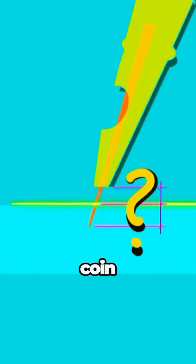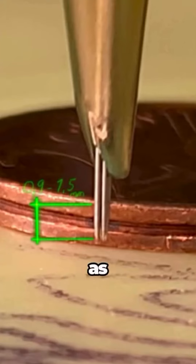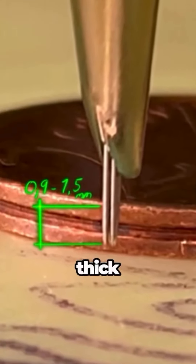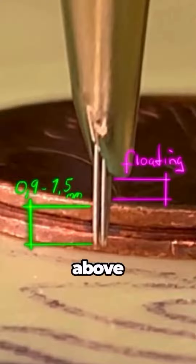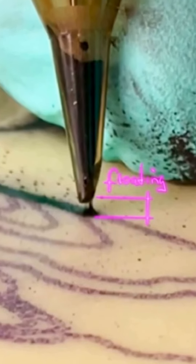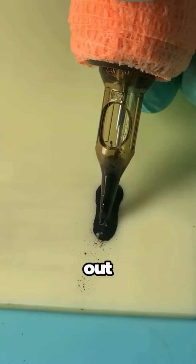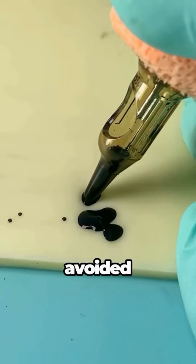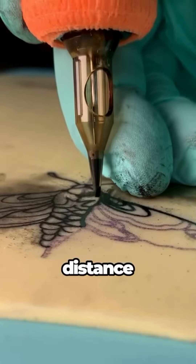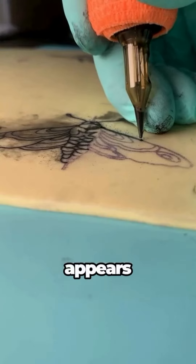Needle Depth: A coin helps to set the right depth. The needle should penetrate about as deep as a coin is thick. Set the needle depth longer because the tip of the cartridge should float above the skin. If the tip touches the skin, too much ink will leak out. Pressure with the machine on the skin should also be avoided. Moving the needle at the right distance and evenly over the skin takes practice but is not as difficult as it first appears.